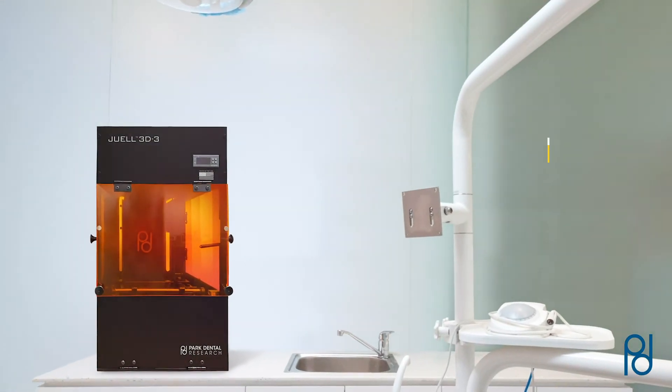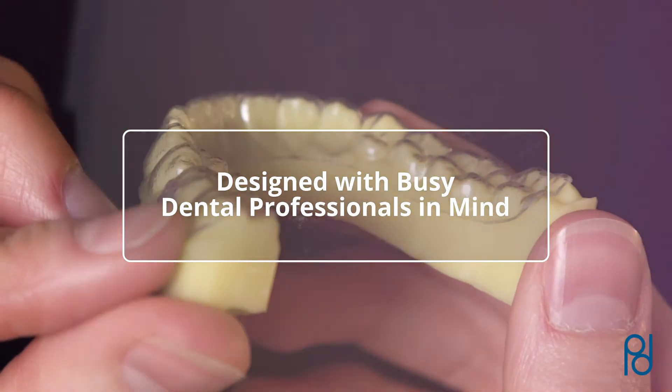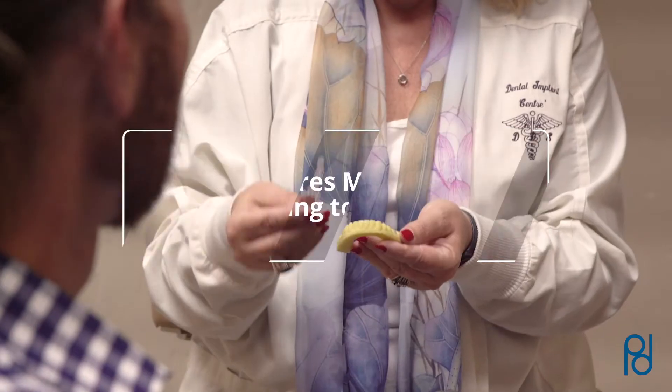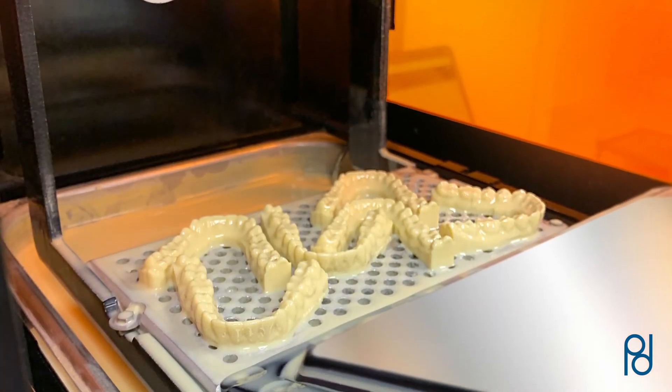In addition, JUUL 3D Flash OC software was designed with busy dental professionals in mind. The simple, intuitive interface requires minimal training to master, so you can spend your time on what matters most.